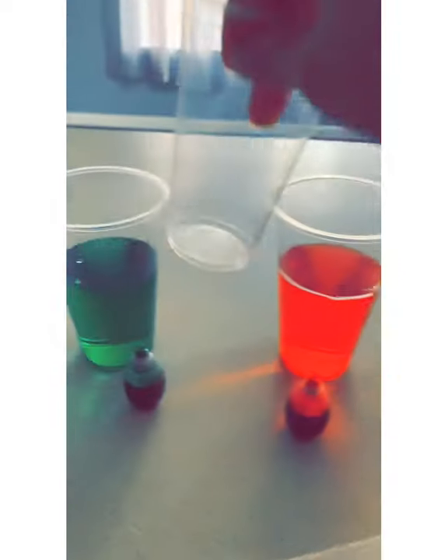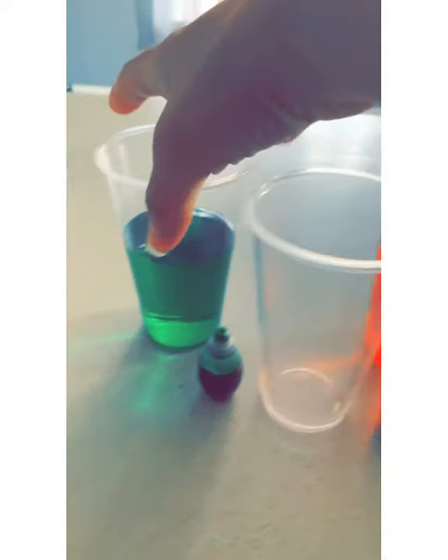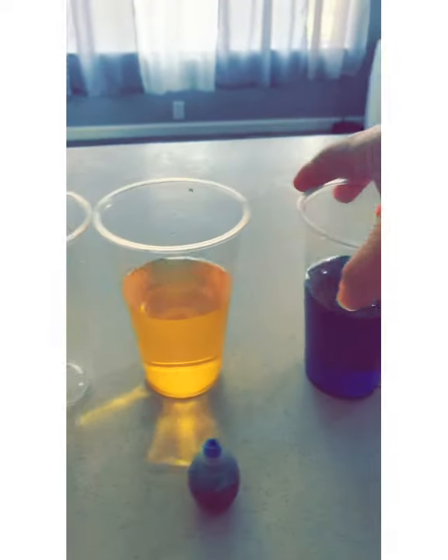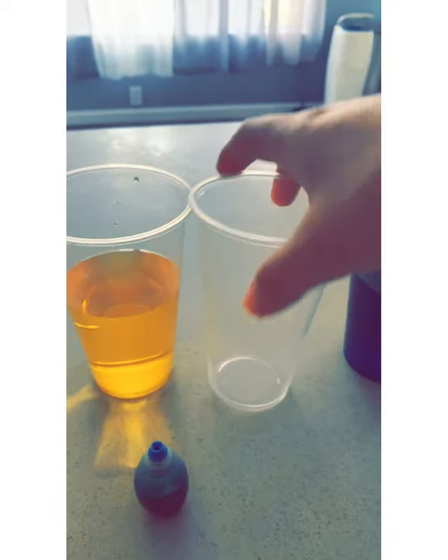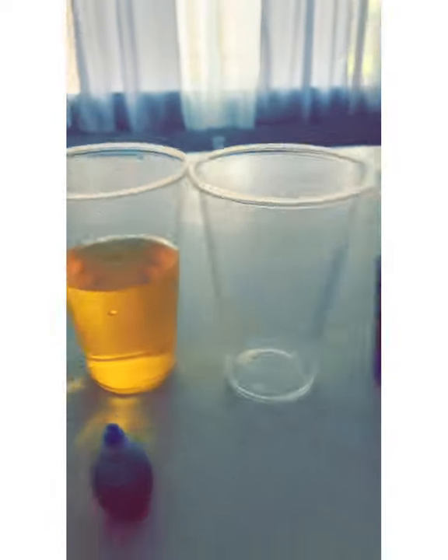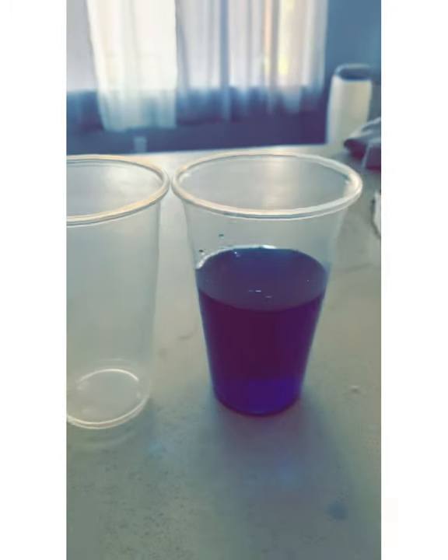Put empty clear cups in between the colored cups — they're going to be empty. So in total, you have one, two, three, four, five, six, seven cups. Three empty ones and then the rest have color: you have green, you have red, you have yellow, and you have blue. I'm going to move my food coloring out of the way.